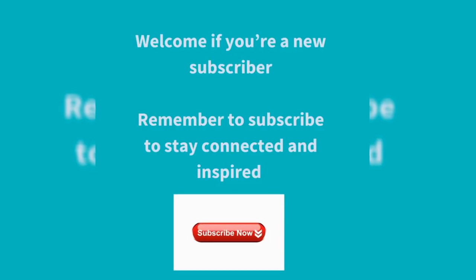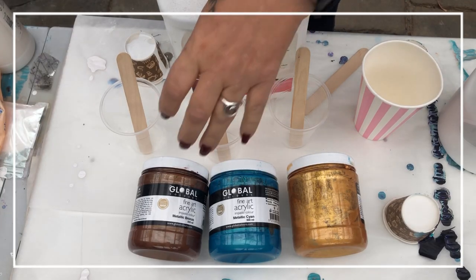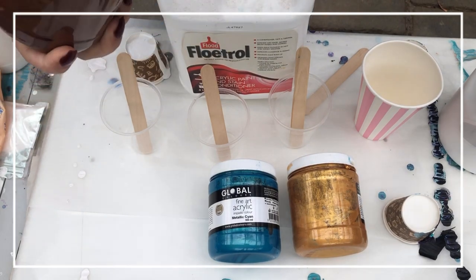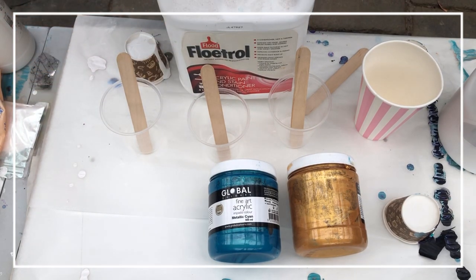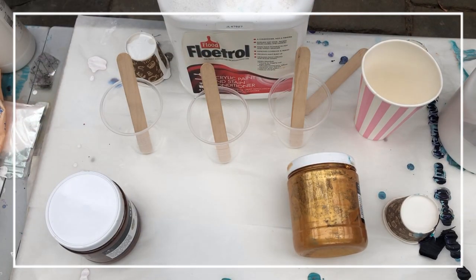Welcome back, and welcome if you're a new visitor. Let's enjoy mixing up metallic paints — remember to subscribe and all that good stuff. We're using the last of our beautiful global impastos. I struggled to open these because they've been closed for such a long time — I kept these awesome, beautiful, luscious metallics in hibernation because I was worried about running out, but now it's time to use them up.